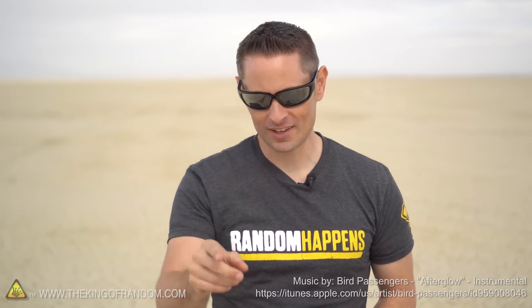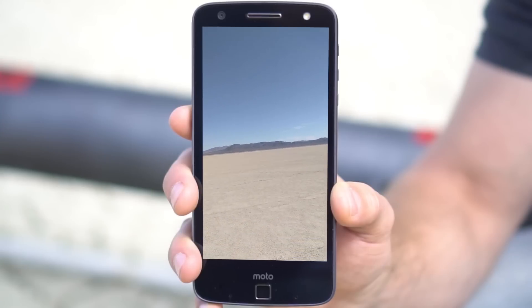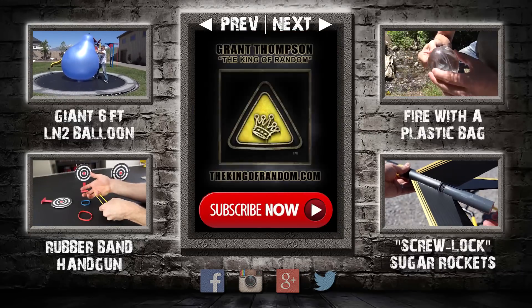It's actually really impressive that we pulled this off. Thanks so much for joining me for this video and I'll be looking for you in the next one. Talk to you then. Out here in the middle of the desert, you wouldn't believe how long it took us to actually find this thing.